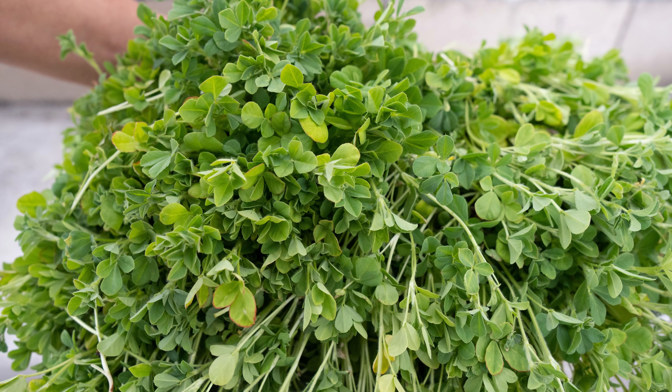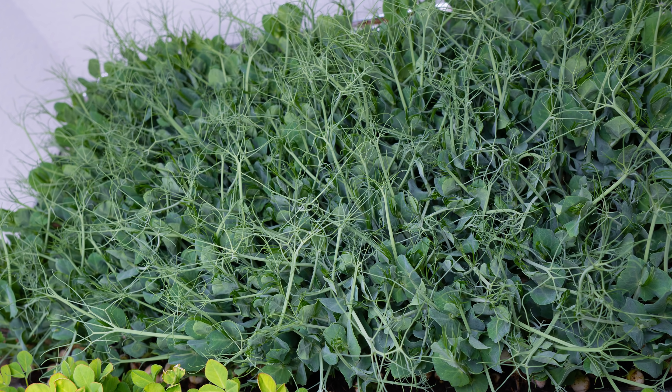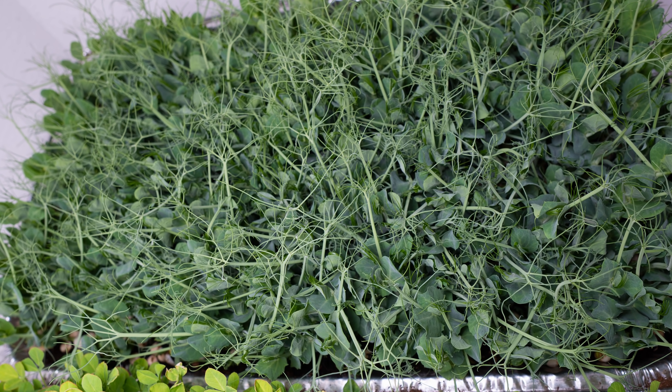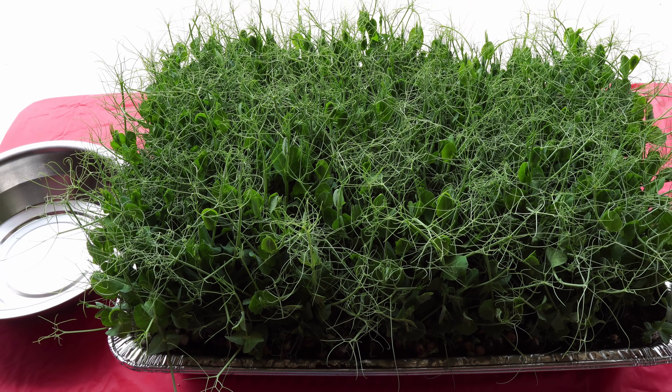So there we have it — that was our episode on growing microgreens and continuing to grow them into larger plants as well. Let us know if you like this technique. If you liked this video, give us a thumbs up, and if you're not already a subscriber, hit that subscribe button and the notification button for future updates. We'll see you again soon — happy gardening!